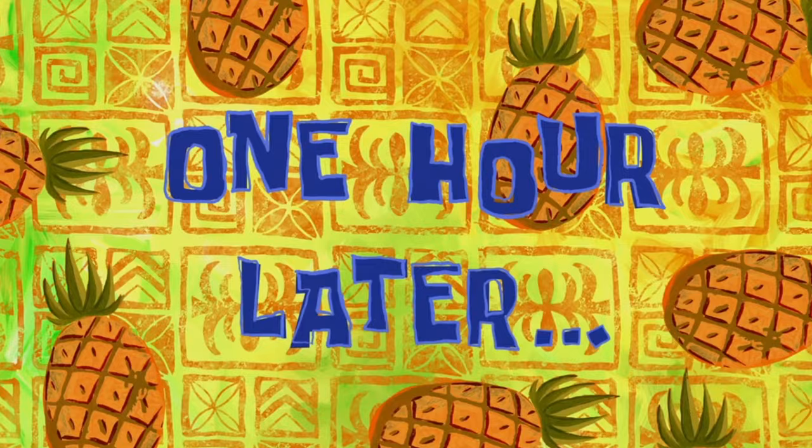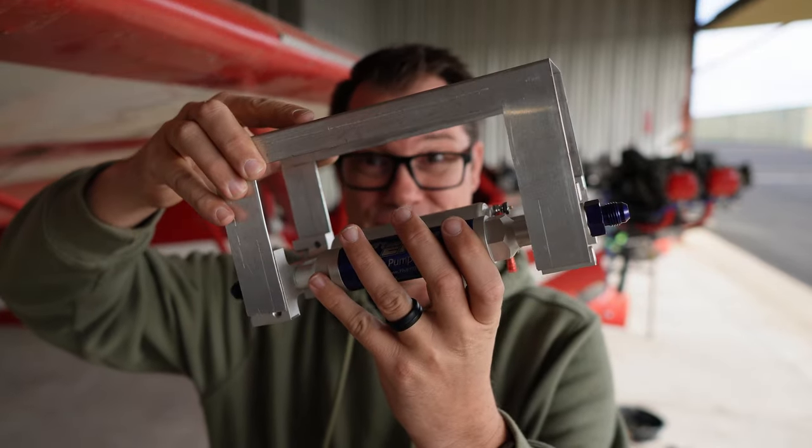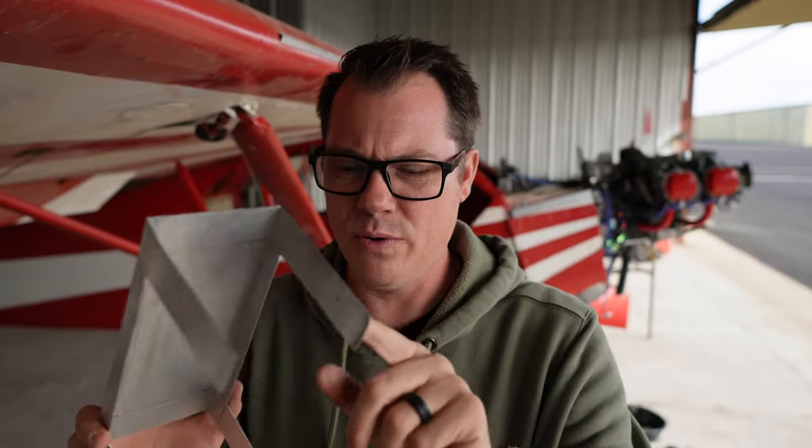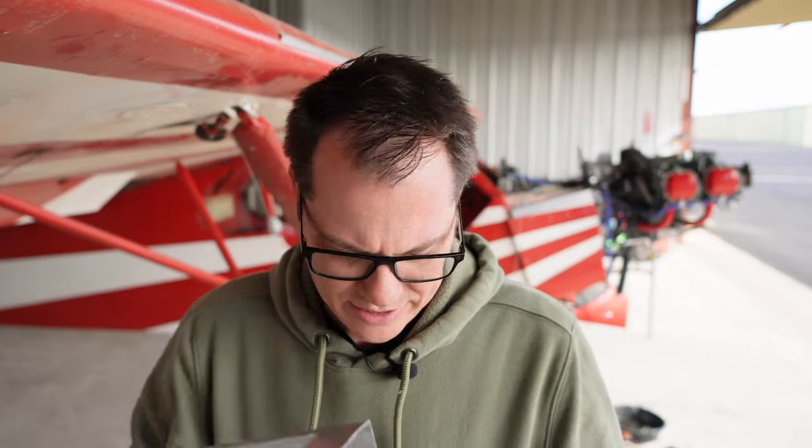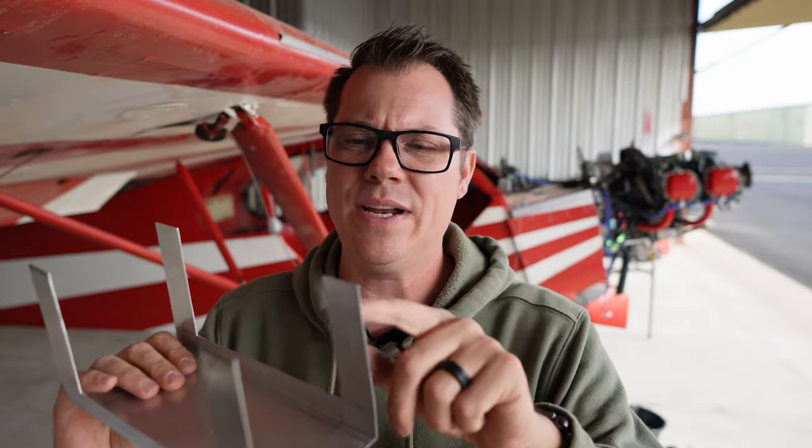One hour later. They say third time's the charm, and in this case it definitely is because this is going to work perfectly. Just slide this guy right over there. Really, all I have left now is to put the holes inside of this and then use the hardware that I purchased to mount it all and make it all come together. But back inside of this — I'm going to start drilling some holes. I've already marked this all out for the holes. Let's get to it so we can mount it in the plane. My goodness, this is becoming a long day.